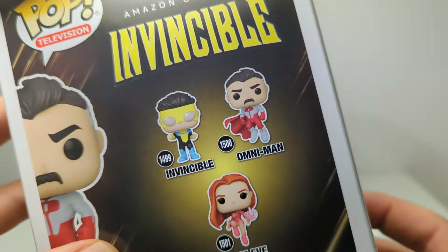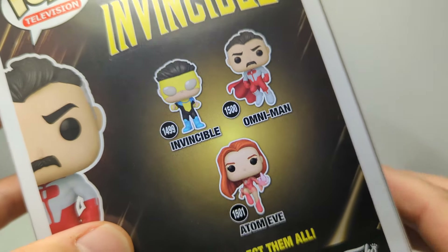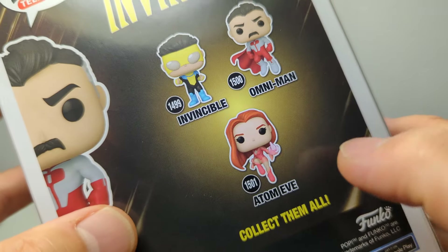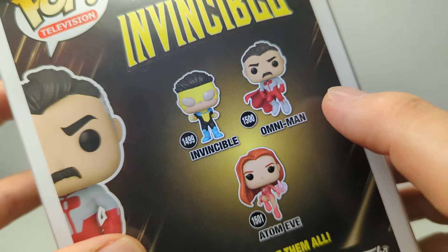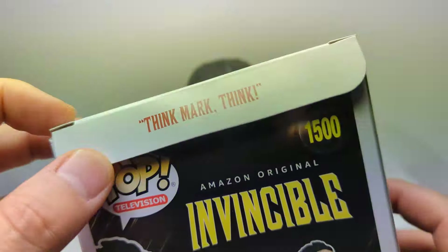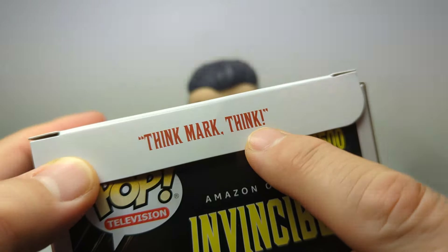There are quite a few different versions of these. We have a Mark, Atom Eve, and Omni-Man, and there are bloody versions of both Mark and Omni-Man. I'm not quite sure about Atom Eve — I think she might have a variant as well. There is also another version of both Omni-Man and Invincible in a kind of diorama piece, which is really all about a certain phrase. If you know the show, you'll know what we mean.